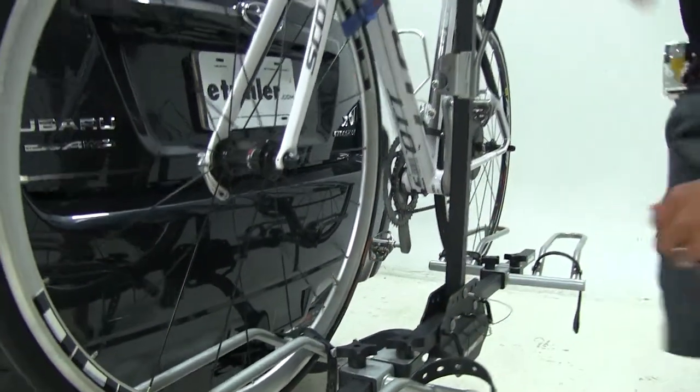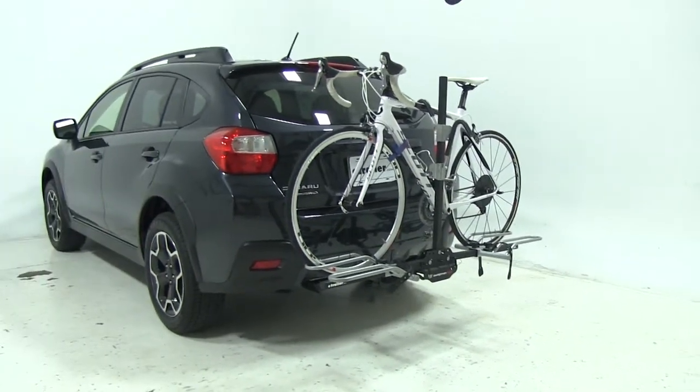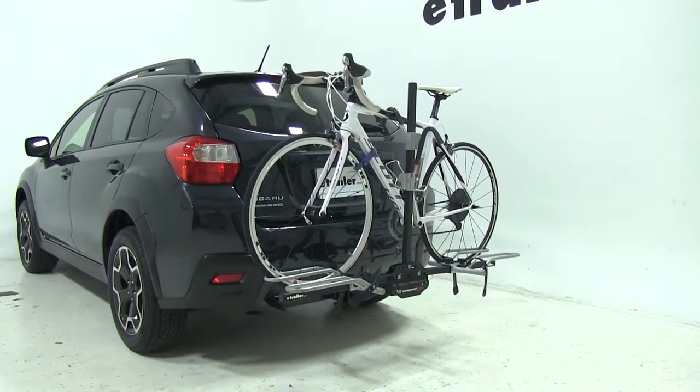Now that we've got our bike all loaded up, we're ready to hit the road. We've been able to see how the Swagman XTC2 fits onto the Subaru XV Crosstrek. Let's see how that same rack performed when they had it out on the test course.